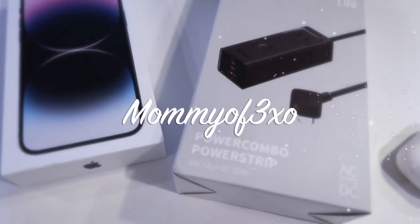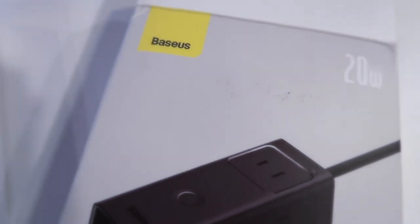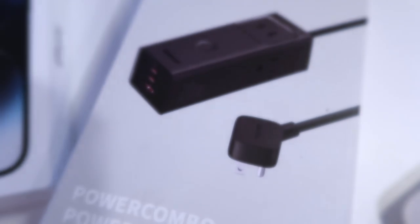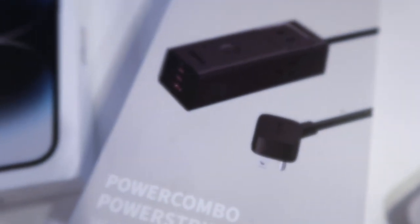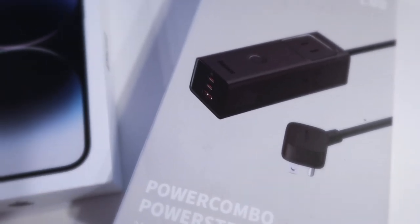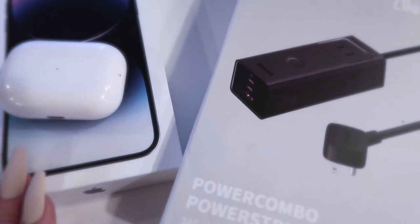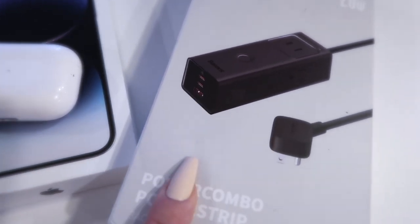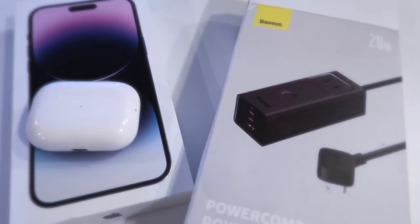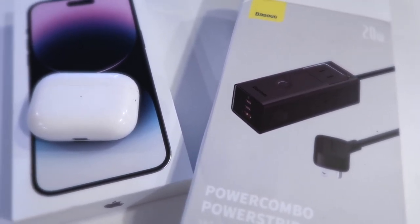Hey you guys, so before we get started with today's video I would like to thank this company for sending us this product. This is a Baseus USB-C charger power strip combo pro, 20 watt all-in-one USB-C charging station. This is a USB power strip for iPhones, AirPods Pro, iPads, and it is fast charging. I will leave all the links and codes in the description box below if you guys are interested.